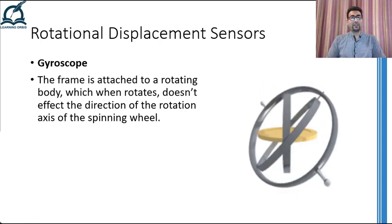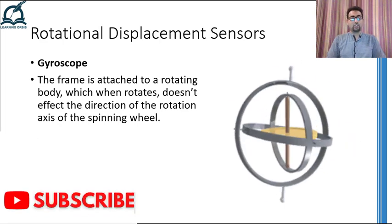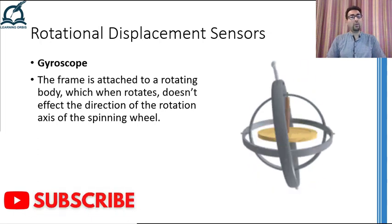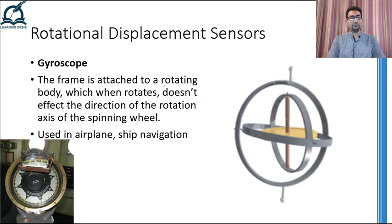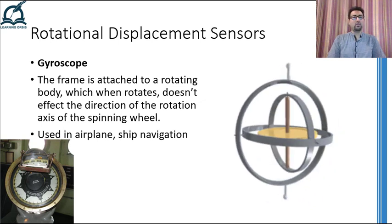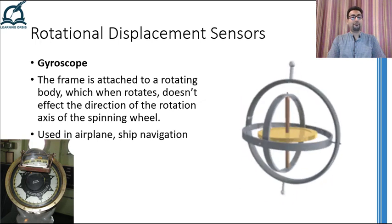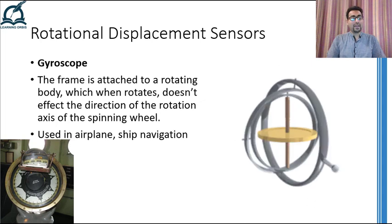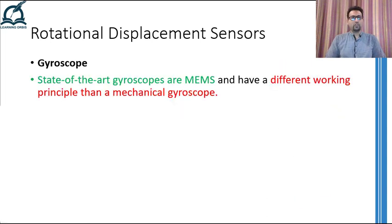The animation on this slide shows how the axis of a spinning wheel is maintained by angular momentum and how the frames attached to it can rotate in different directions. The shown animation is of a 3-axis gyroscope that measures angular rotation in all three axes. Normally, these kind of gyroscopes are installed on airplanes and ships where the frame is attached to the body of the airplane or ship and the spinning wheel's axis maintains its position. You might have heard that gyroscopes are available in small chips as well. You must be wondering whether there is a spinning wheel and frames just like in mechanical gyroscopes inside that chip.